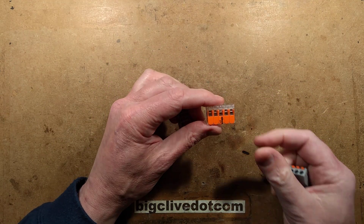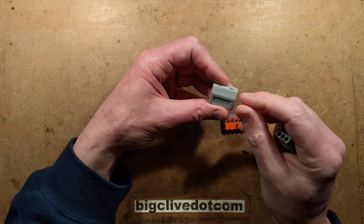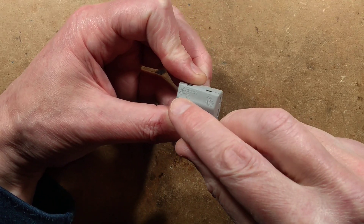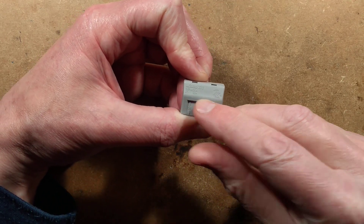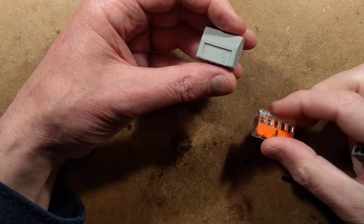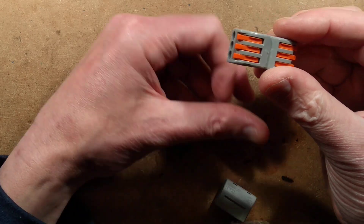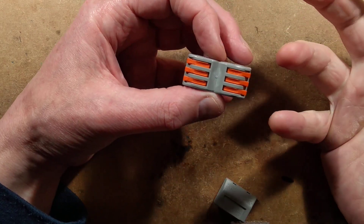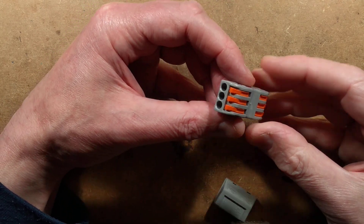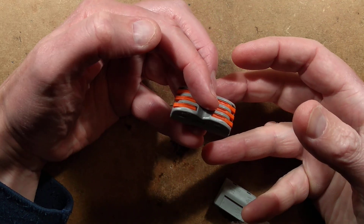They also do a low-profile version with a little flap that goes up and does the same thing - a metal channel at the back that traps and grips the wire to make the electrical connection. I was aware that WAGO have had their design ripped off. The originals have WAGO printed on them, but there's no saying the Chinese aren't going to put counterfeit logos on. They've copied both types, and this one I came across recently is odd - it's very clearly a clone, but have they copied a WAGO product or actually evolved the range?